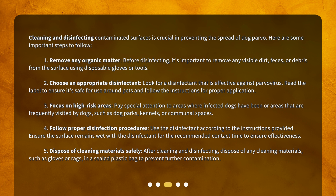Step 4: Follow proper disinfection procedures. Use the disinfectant according to the instructions provided. Ensure the surface remains wet with the disinfectant for the recommended contact time to ensure effectiveness. Step 5: Dispose of cleaning materials safely. After cleaning and disinfecting, dispose of any cleaning materials, such as gloves or rags, in a sealed plastic bag to prevent further contamination.